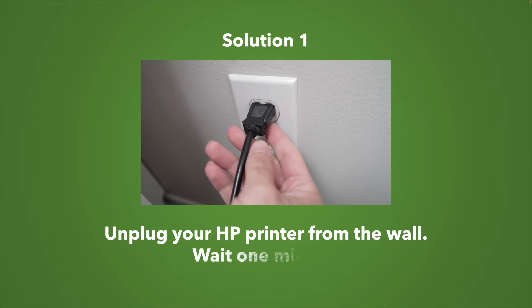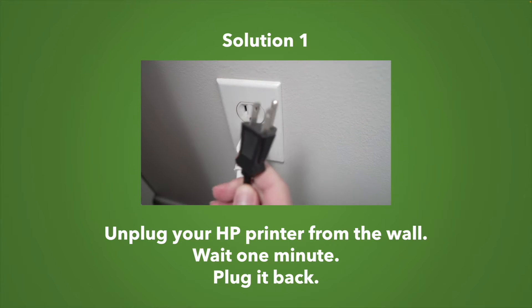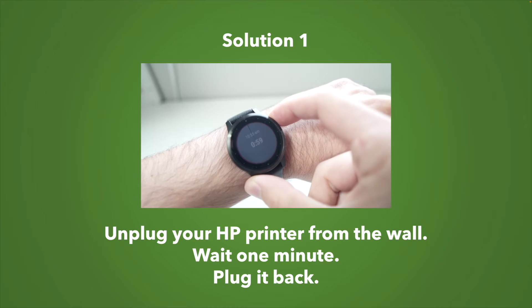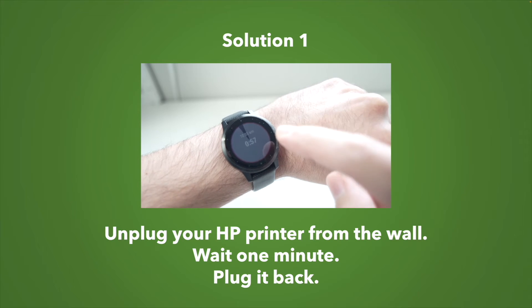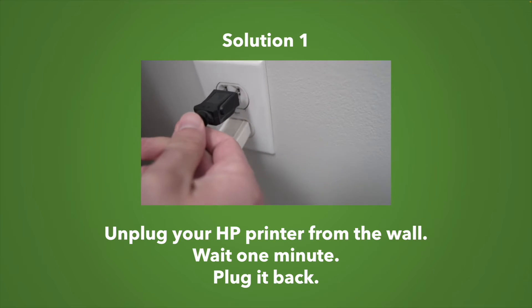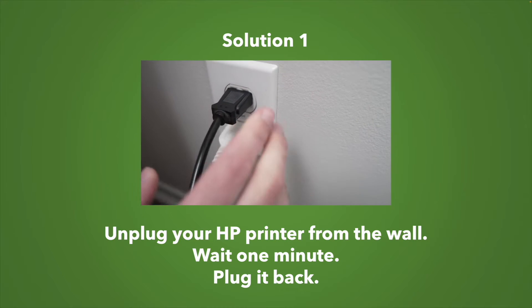The first and easiest solution is to unplug your HP printer from the wall socket. Then you'll have to wait about a minute — be patient, just wait — and when it's done simply plug it back in the wall and try to print again.